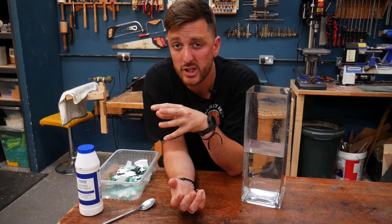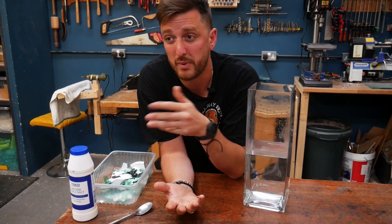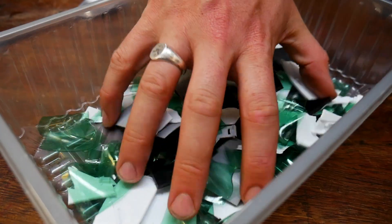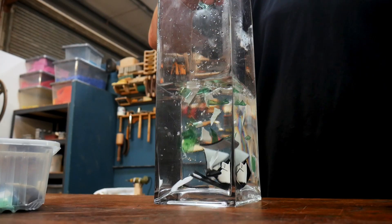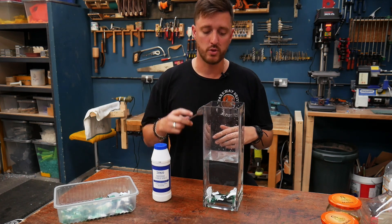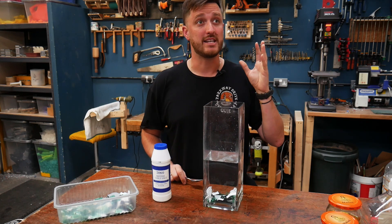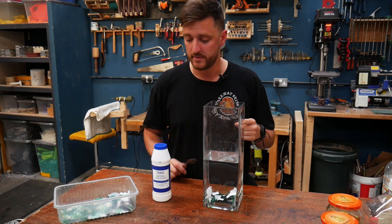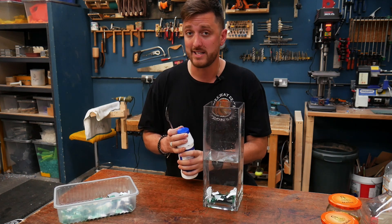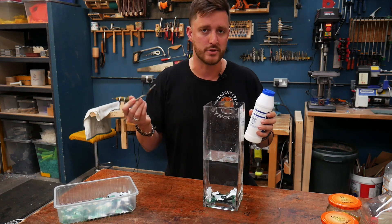Those are methods for identifying the plastics we use. For completeness, we'll also show identifying types one, three, and six — the ones that sunk in that first water test. A good way of separating out type six, polystyrene, is by adding salt. Using two liters of warmish water, add salt tablespoon by tablespoon until your polystyrene floats.